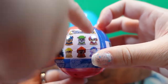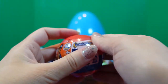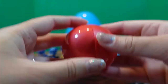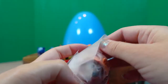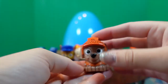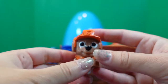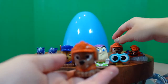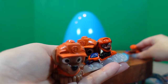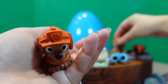The last Paw Patrol mashem — my superhero helper really wants Skye. What color is it? Red. Open! We have an actual Zuma collection now. How many Zumas do we have? One, two, three, four Zumas! Wow, that's a lot of Zumas.